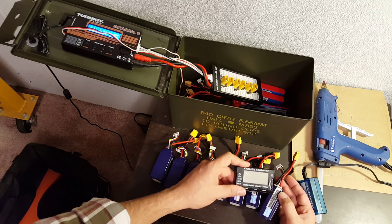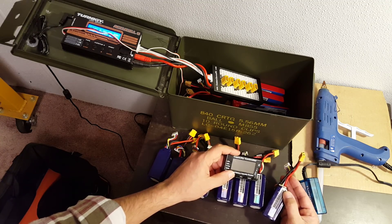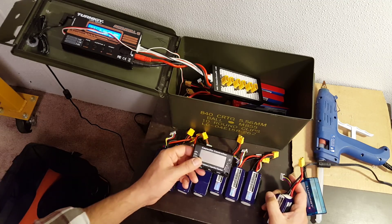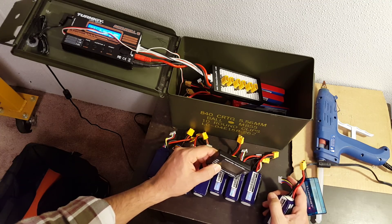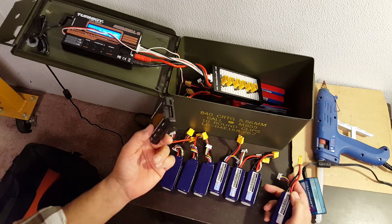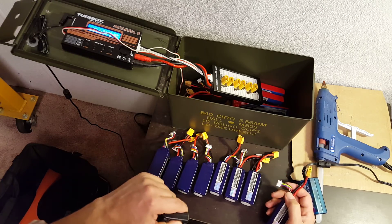The high battery might puff, but it probably won't catch fire. The low battery will definitely get damaged because they're not made to take current that fast. The rule of thumb is: cell count × 0.1 volts is the maximum difference you want between the batteries. So these are 4S batteries — four cells — so I make sure they are within 0.4 volts of each other. For 3S, it would be 0.3 volts.